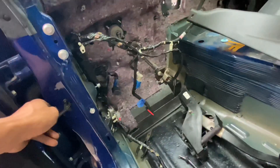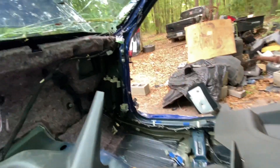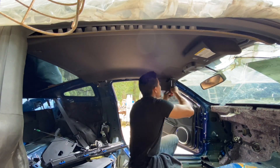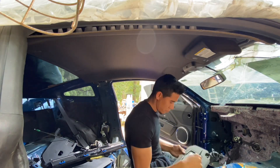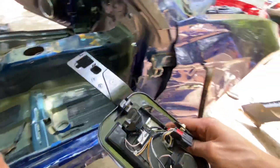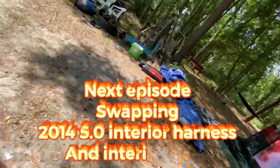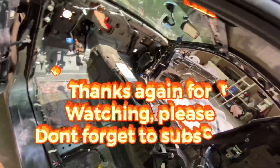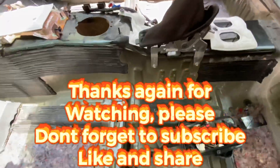This harness is out. I just need to unplug it from the door on the other side and then pull it all out. Headliner is out too — ready to swap it into the other car. Let's see what we got.